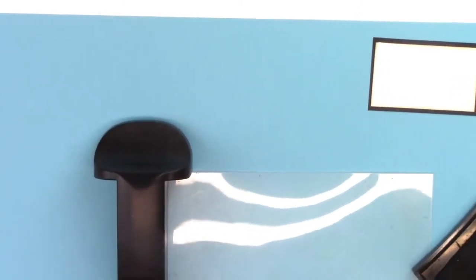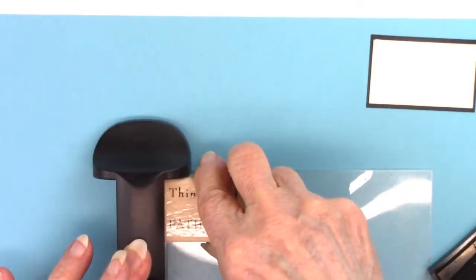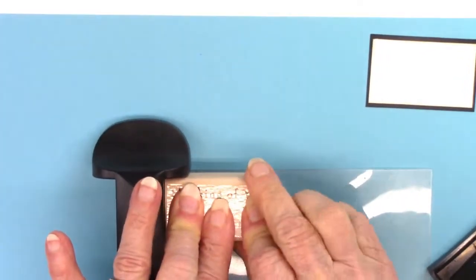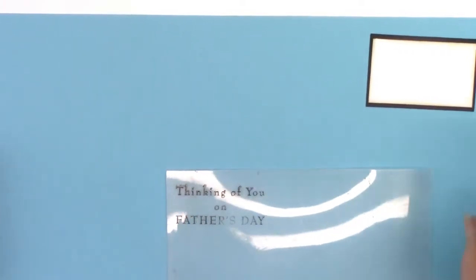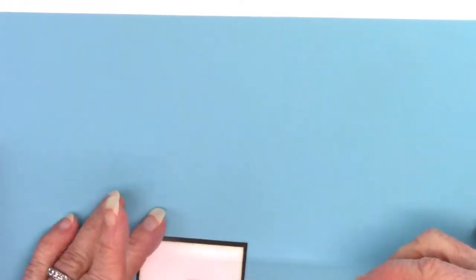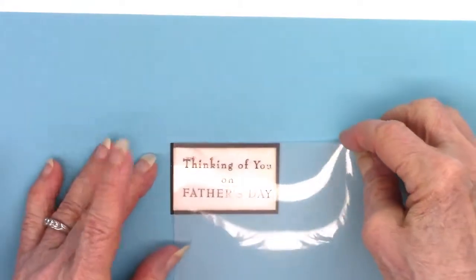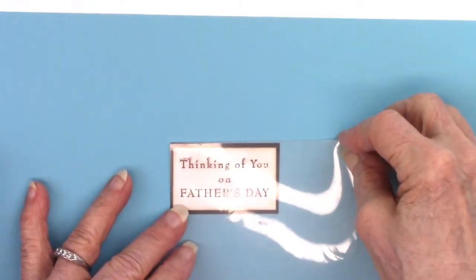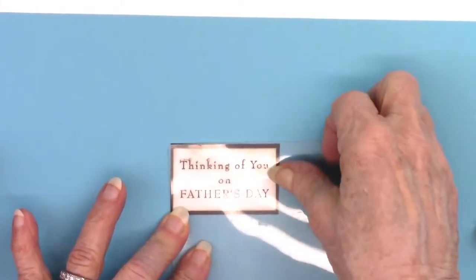Now I'm going to use a stamp positioner for this particular stamp because I've already set up my little rectangle up there — white sheet of paper with the edging on it with neutral ink, backed with black paper. If I hadn't already made that, I could just stamp it anywhere and wouldn't need the stamp positioner. You can do it either way: stamp it first and then cut it out.